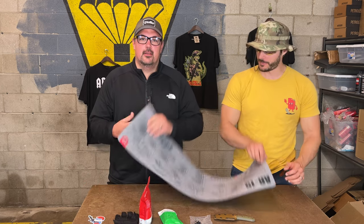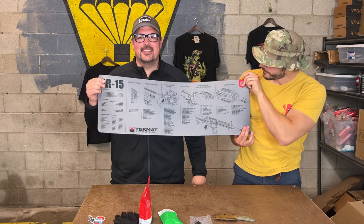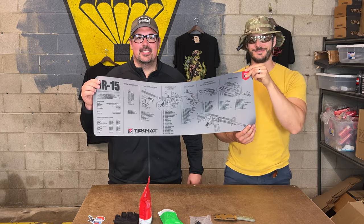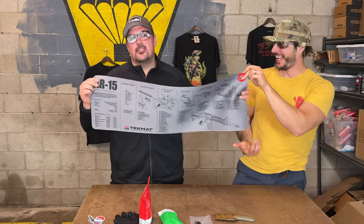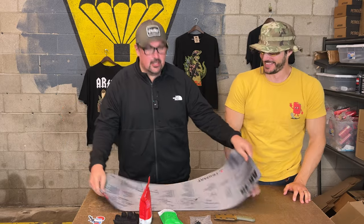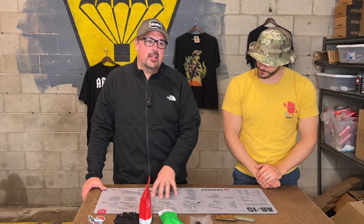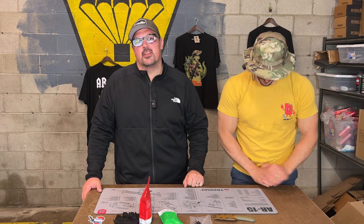Techmat! Let's hold it up. Rifle length Techmat. Not a little mat, a big mat. So if you're like me and you never clean your guns, when you choose to clean your guns they're going to be really dirty. You need something to protect your workbench from getting oil and grease and grit on it, as well as just handling your firearms. It's nice to have a soft mat to work on, and it's not going to slide around on a table.